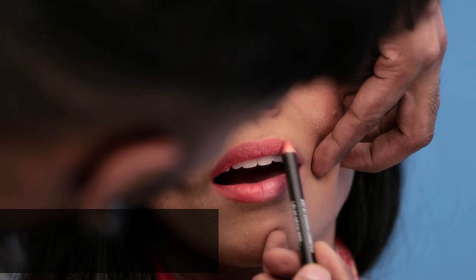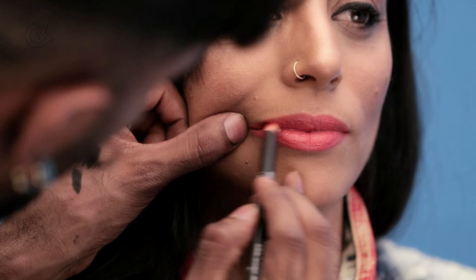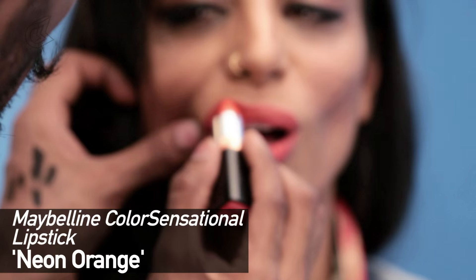Now this lip color — I'm going with an orange because it's edgy, it's fun, it's fresh. The pencil is by Savannah Colors and it's called Neon Red. Going in with a lipstick by Maybelline called Orange Neon — everything's neon.